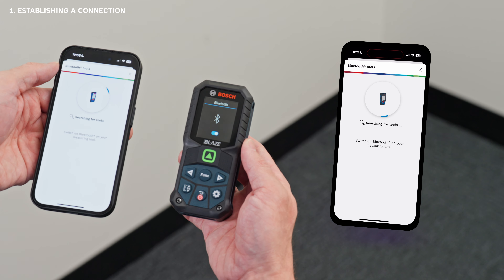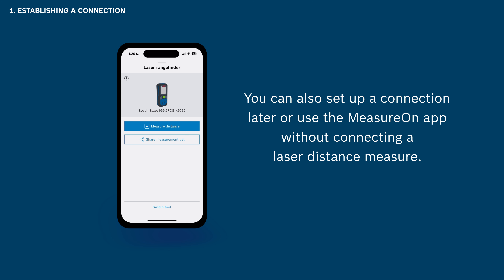If you are having problems setting up a connection, just tap the question mark icon. You can also set up a connection later or use the MeasureOn app without connecting a laser distance measure.